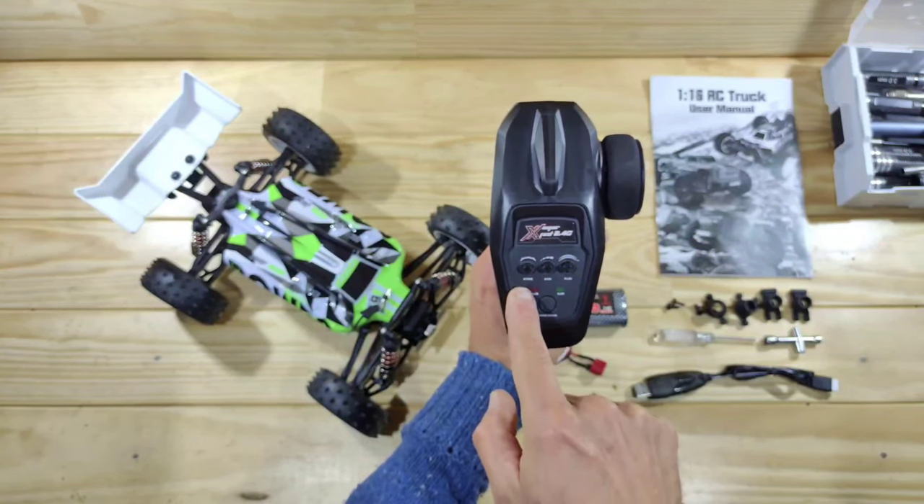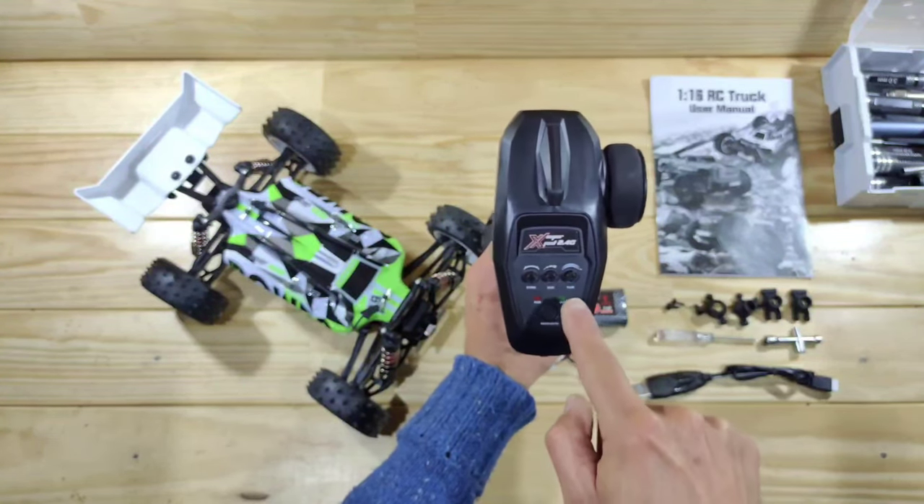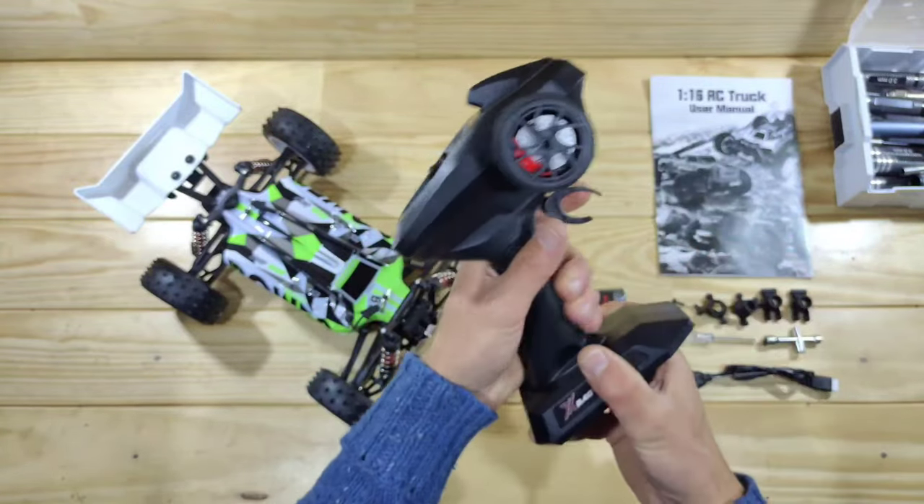Here you can see the on-off switch, this is your steering trim, your steering dual-rate, and this is your throttle trim — and that's all to say about it!